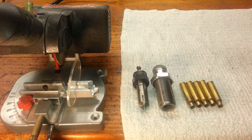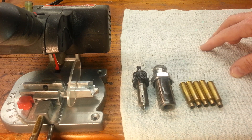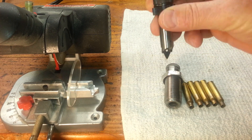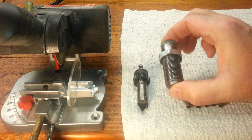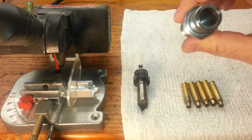Hey guys, today I thought I'd come out and we would make an updated version of my making 300 Blackout — kind of consolidate, update, and modernize this and make a better video. So let's get to it. We're going to use the Lee Power Quick Trim to do this, and I'm going to show you the modifications you'll need to make and how to hold the tolerances tight to get a good process. This also uses the Lee Quick Trim die for the 300 Blackout.